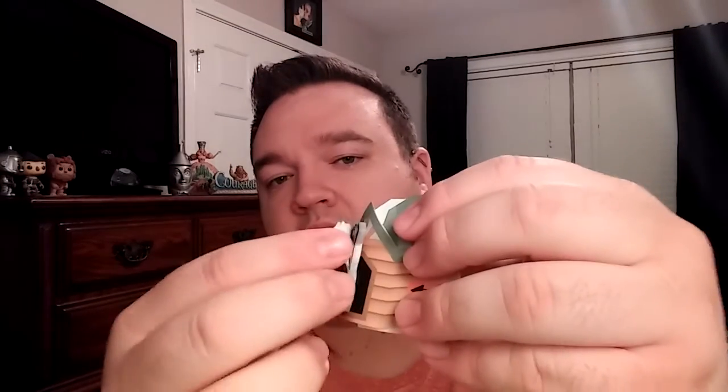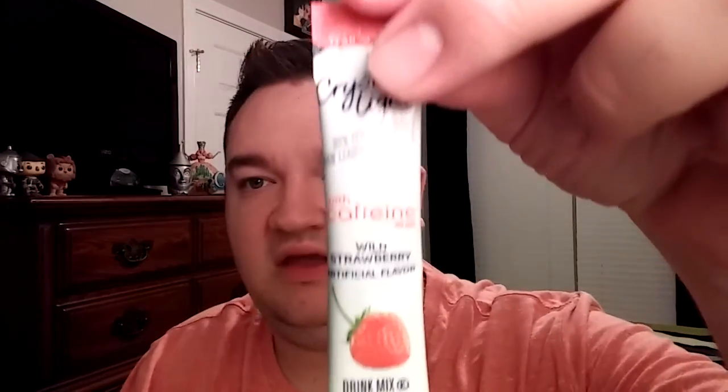Next thing we have is some post-it notes. Little post-it notes — I'll be using those at work. And they gave us a Crystal Light. I do like Crystal Light with caffeine, this will be great for the morning. That's everything in the Whistle Workbox.